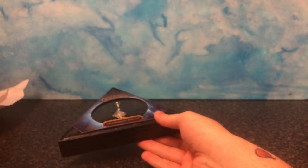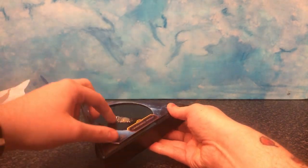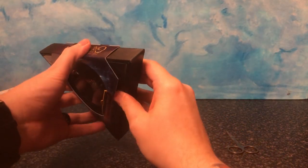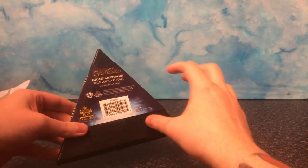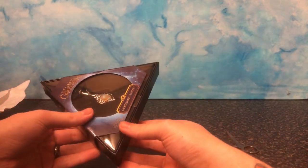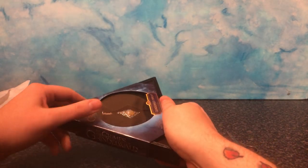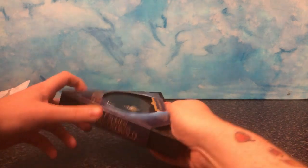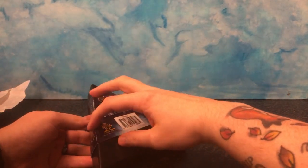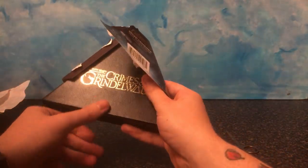Does this just pop off the top? I'm probably going to have to rip it open right now. I don't want to rip the thing. I'm just going to have to rip it. Sorry.